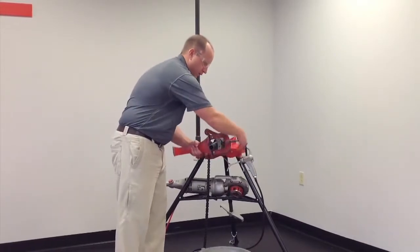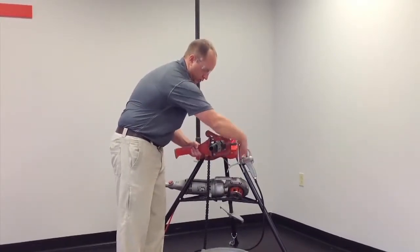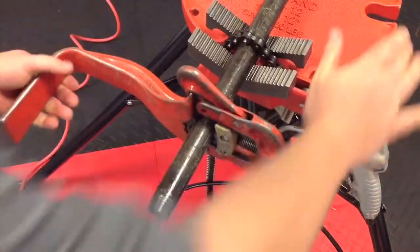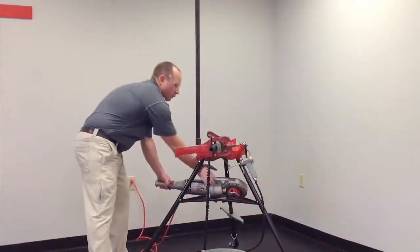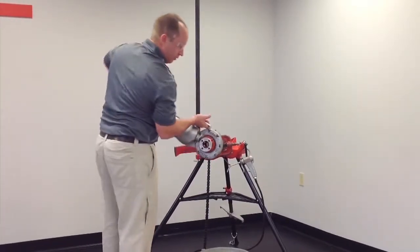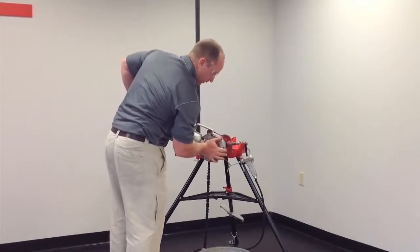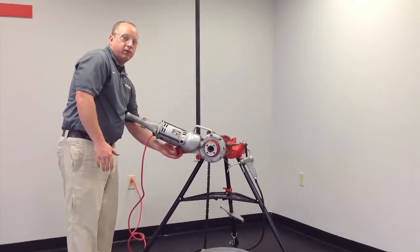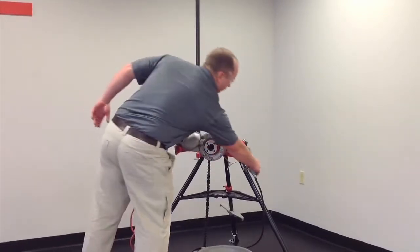We're going to use the optional 775 support arm to mount it directly onto the pipe. We then take our 700 Power Drive — we have a 1-inch 12R die head previously installed — and mount it directly onto the pipe, with the power drive supported by the 775 support arm.